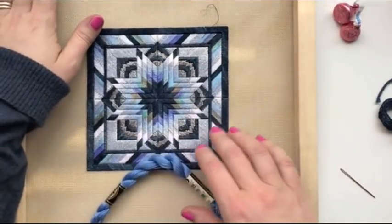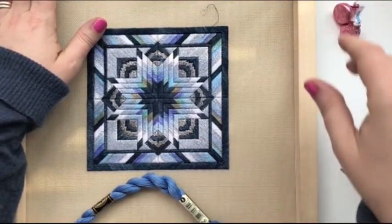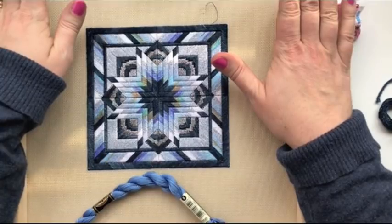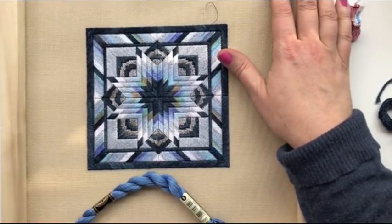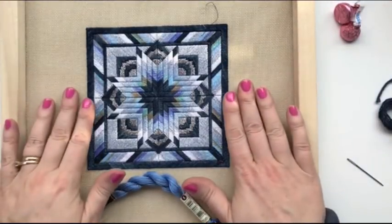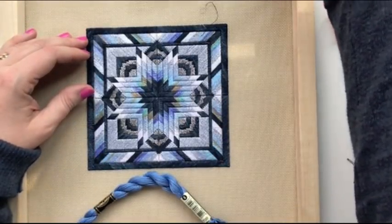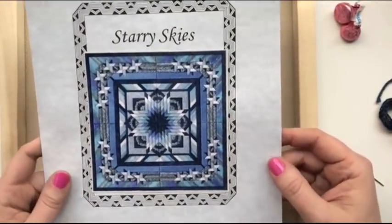This project that I've got to share with you today was the same piece that I used for my very first Stitch With Me video. It's a piece that I absolutely adore and I would love to finish it soon. As you can see, I have a good chunk of the piece already done, but there is still a fair bit to go. I'm just going to show you the picture here of what it's going to look like when it's done.